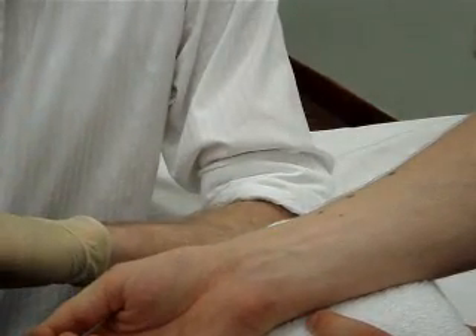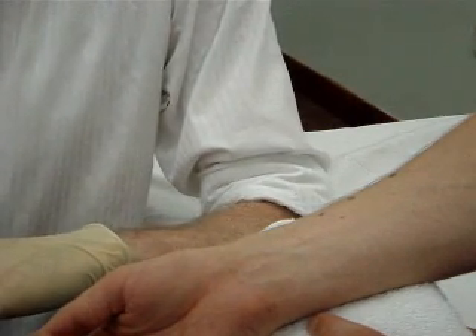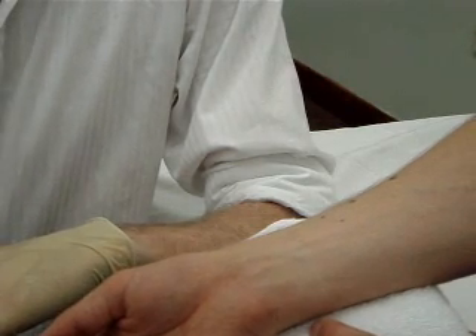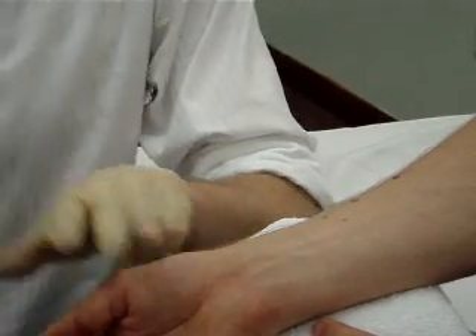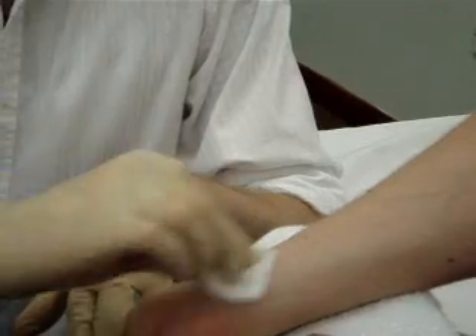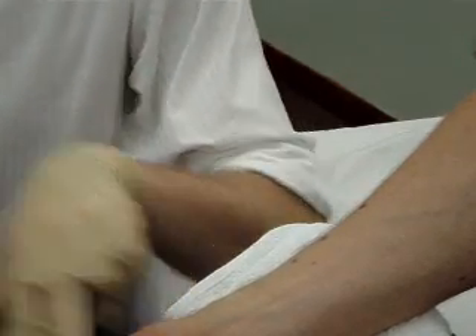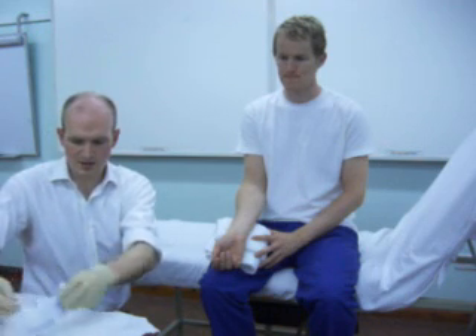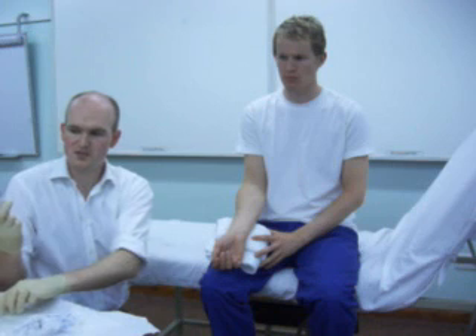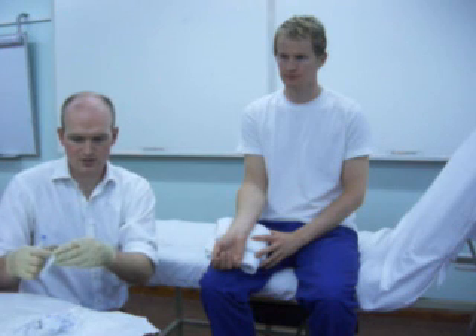There's a small risk of less than one in a thousand of causing damage to the radial artery while doing any procedures such as an arterial blood gas or putting an arterial line in, for example. To do the procedure, we need to firstly clean an area of skin. This is the blood gas syringe itself — they come in lots of different forms. This one's pre-filled with heparin, so I'm going to squirt the heparin out and then attach it to the needle that comes in with the blood gas kit.